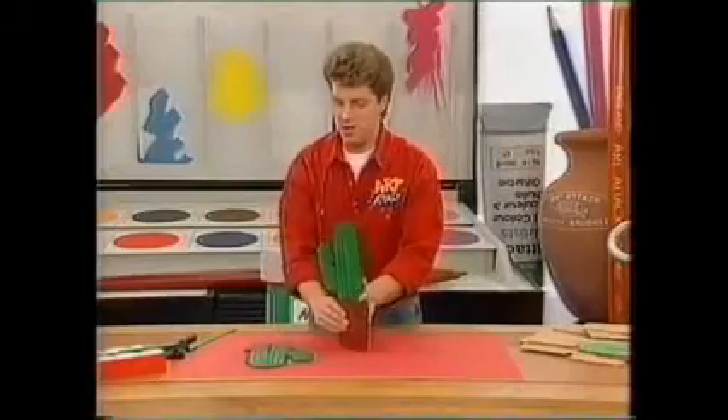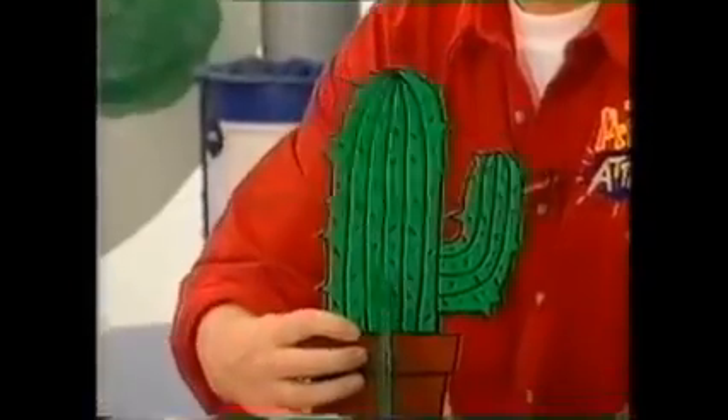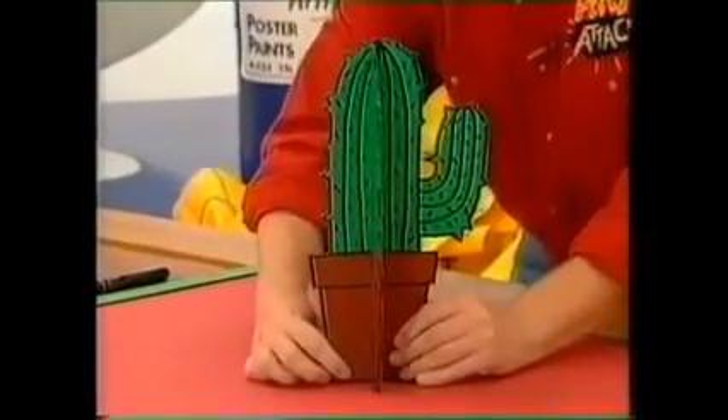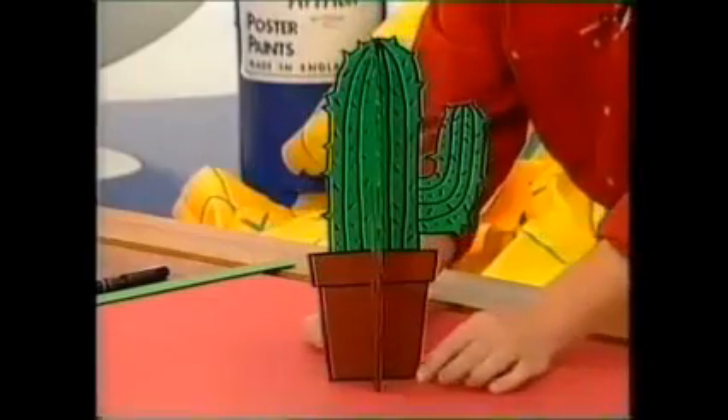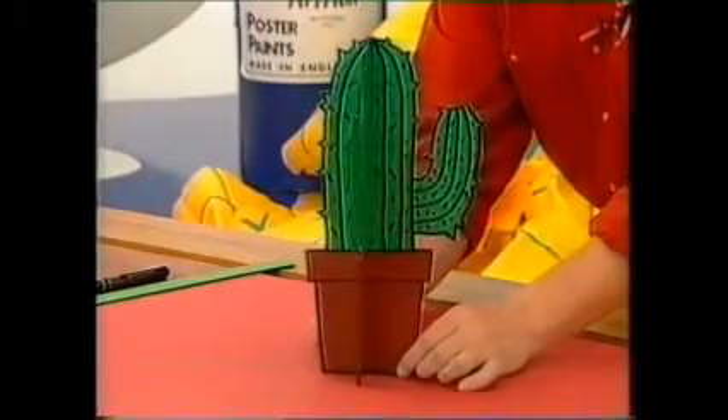And then it's just a case of holding them and slotting them together. There it is — one slot up one, and one down the other. And there you have it, your cardboard slot plant. And look at that — it stands up by itself!